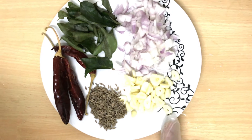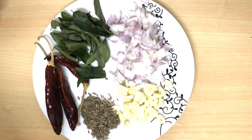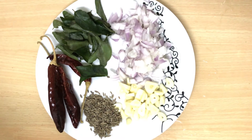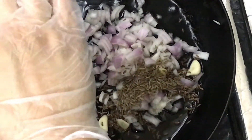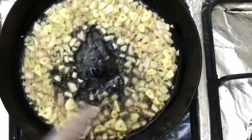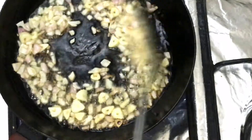Now we prepare the tarka. Take 1 teaspoon garlic with 6 cloves, onion, curry leaves, and 3 to 4 dry red chillies. In a pan add one-fourth cup oil, garlic, onion, and zira. Saute until brown, then add the red chillies and curry leaves and saute until they give a good aroma.